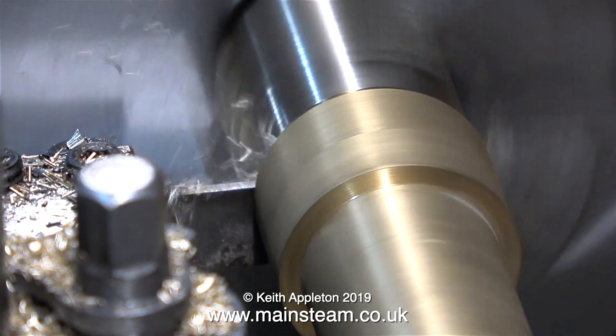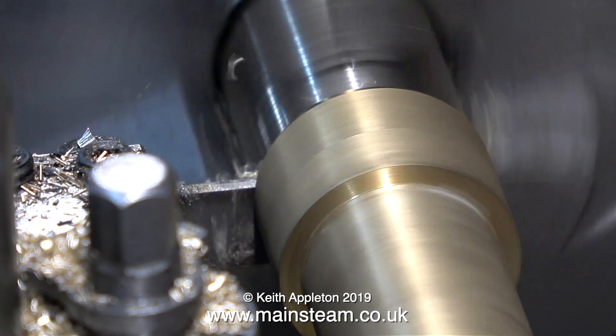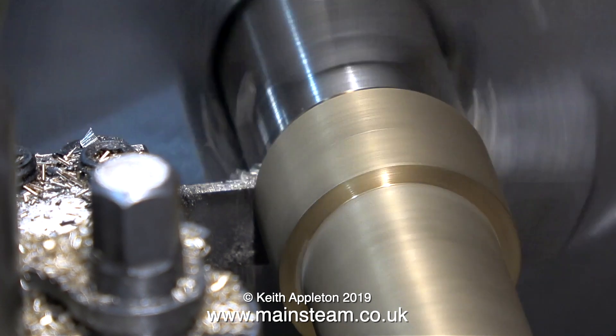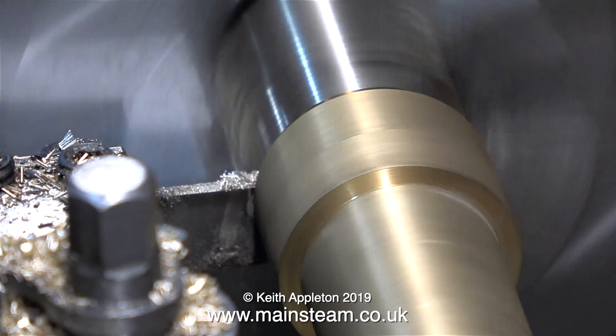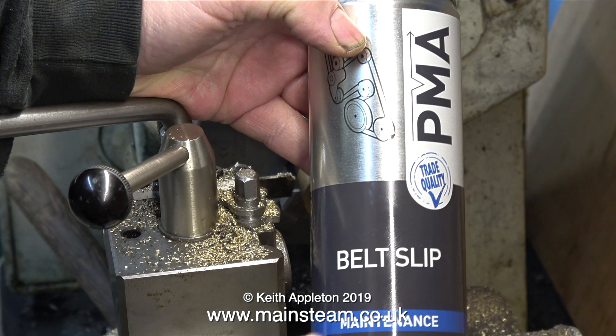I'm still having trouble with the lathe speed — it's slowing up. It needs a new drive belt or two. For the moment though I'm using this stuff. This is called belt slip, also often referred to as belt dressing.